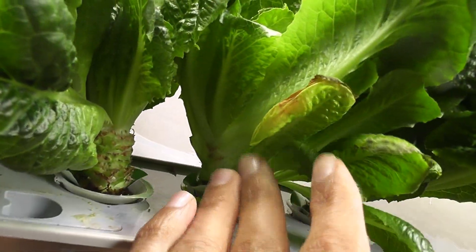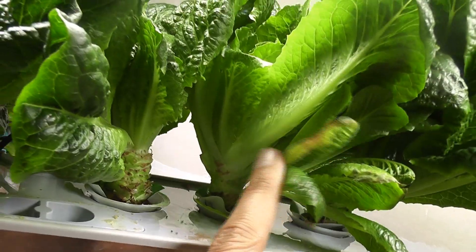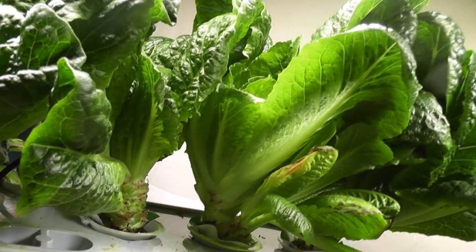But coming to these plants, the harvesting is a little bit challenging here because there are multiple plants. It is a little difficult to run my hand through the plants.